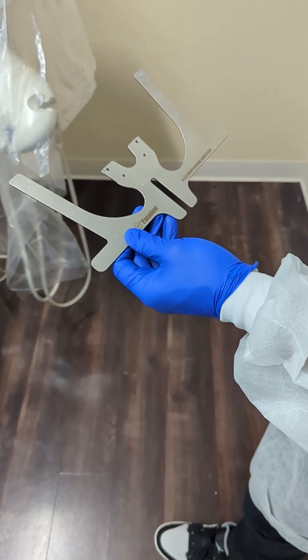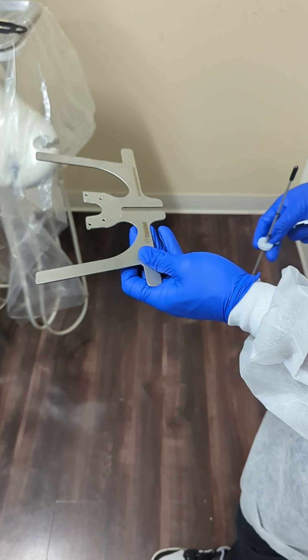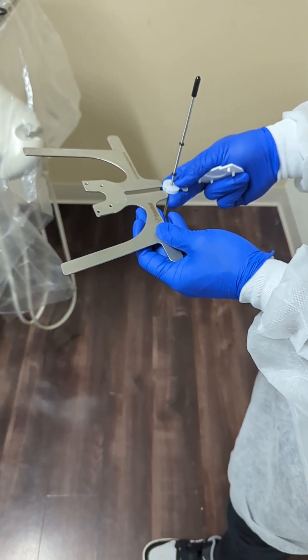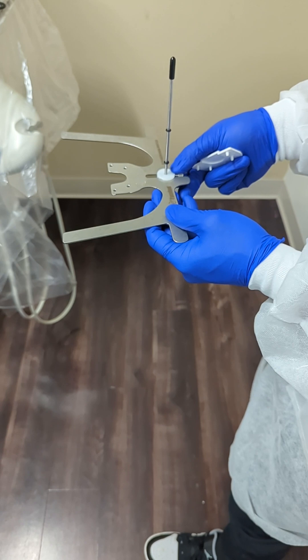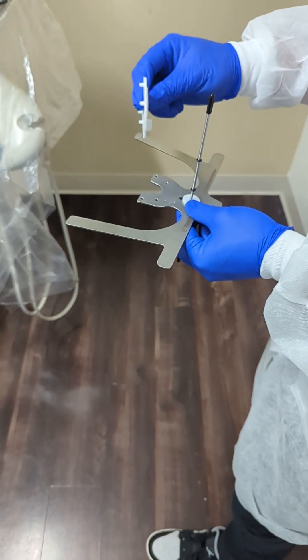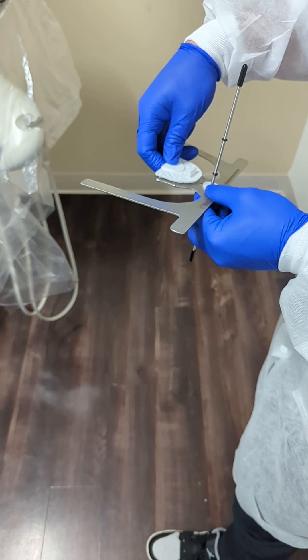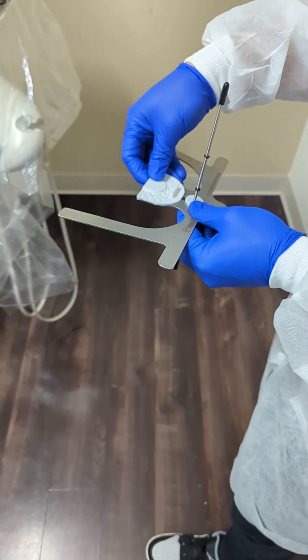We're going to show you how to use this Coist Dental Facial Analyzer. To set it up, you have your horizontal plane here, and then the vertical rod just slips in and out here, so this can adjust for the patient's nose so you don't bump into it. And then you have the plate, and it's got four prongs onto it that index with the plane, and that just kind of snaps in place here.